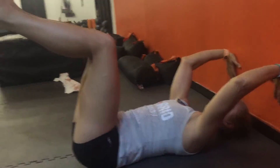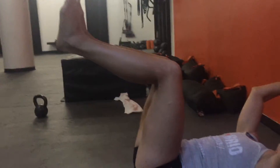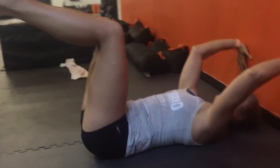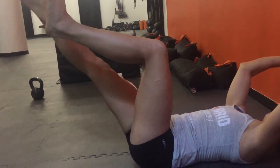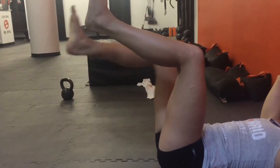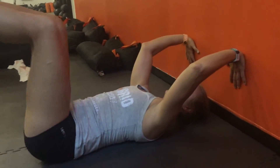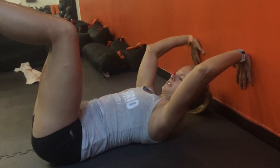So what Cassidy would do here, if we were in a really good position and we had a mini band, she'd have a mini band around her feet. She would keep her left knee in flexion and extend her right leg all the way to the ground, and then pull back. That's kind of a visual for you. We don't have a mini band here at the moment — this is kind of an impromptu one — but that's the progression from the dead bug.